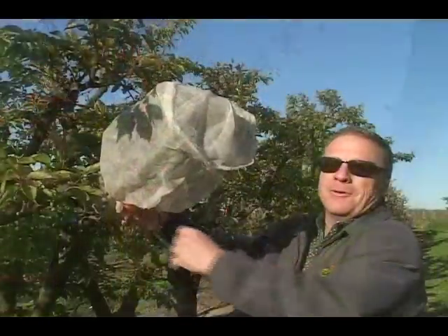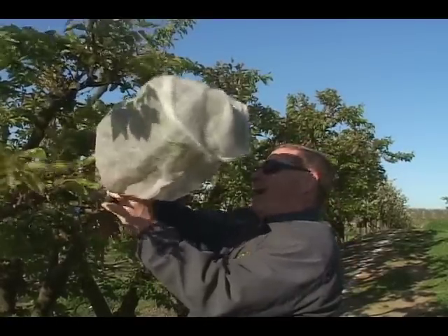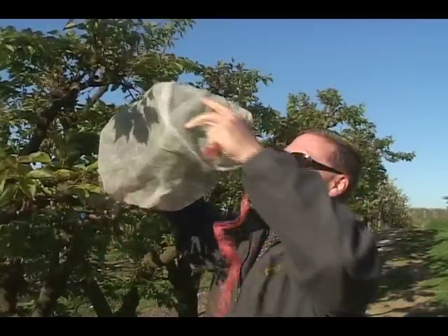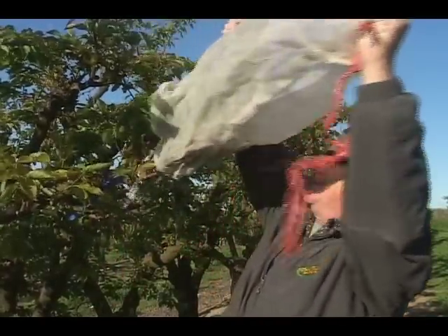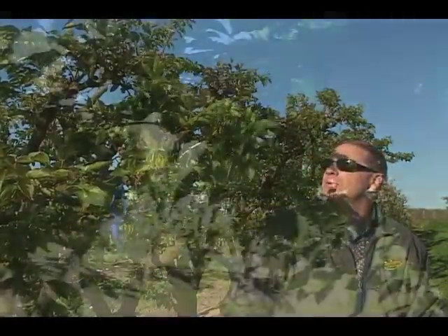Here we are visiting the Flavorella Plumcott and removing the bag. Pollination should have occurred under the bag at this point, and we'll wait to come back where the blue tag will tell us later on if we have fruit.